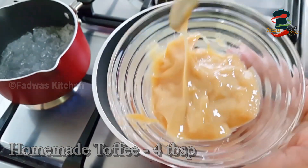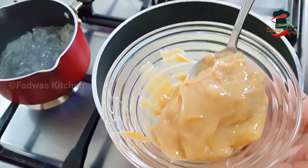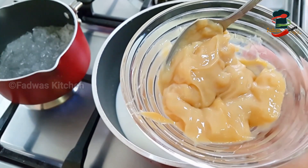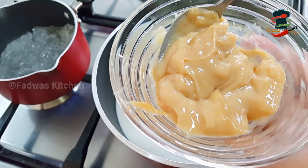I'm going to add 4 tbsp toffee. I'm going to give you a link in the description box for a chocolate cake recipe. Let's cook it a little bit.